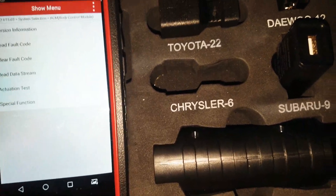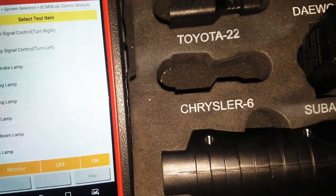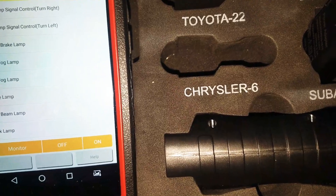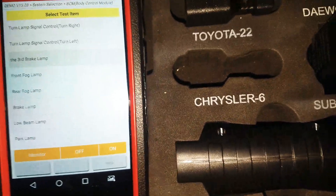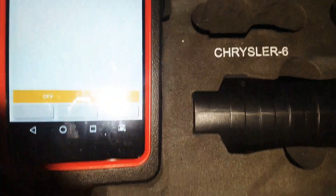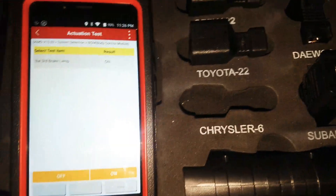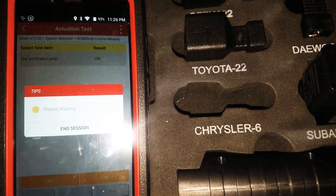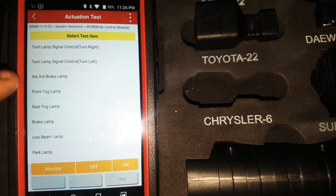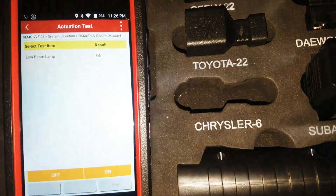Under BCM you've got actuation tests: third brake lamp, left turn signal, brake lamp, low beam. Let's go into third brake lamp — that's nice for checking those. We get a lot of issues with third brake lights. People are apparently having problems with those, along with low beam lamp and park lamp. That's awesome.